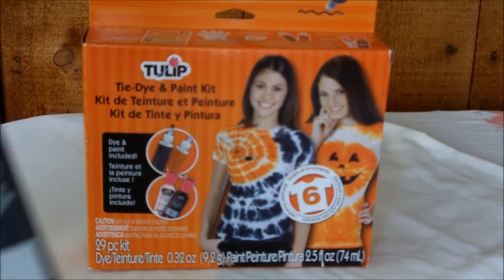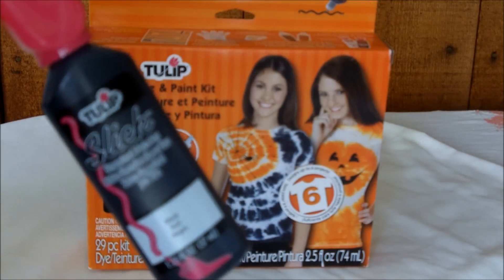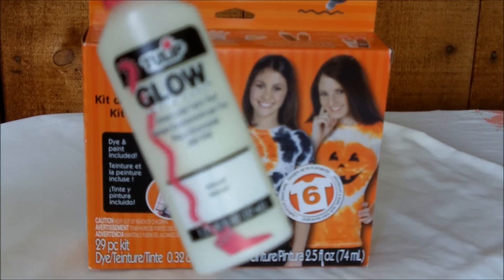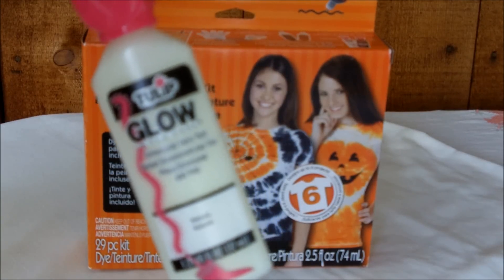In the kit there was also black slick paint, and you can use the paint to highlight your creation or a specific part of what you create. And there was also my favorite — glow-in-the-dark paint. I love glow-in-the-dark stuff, so this is great to add to your project as well.